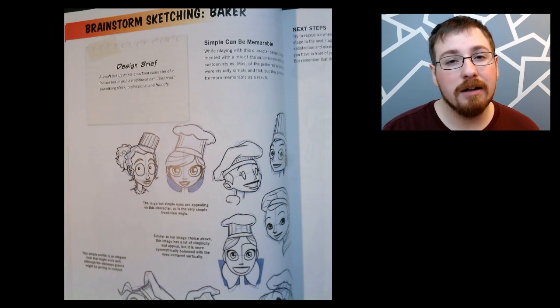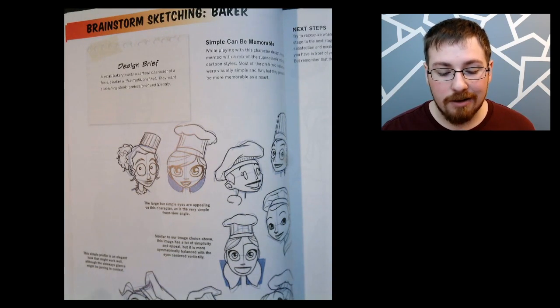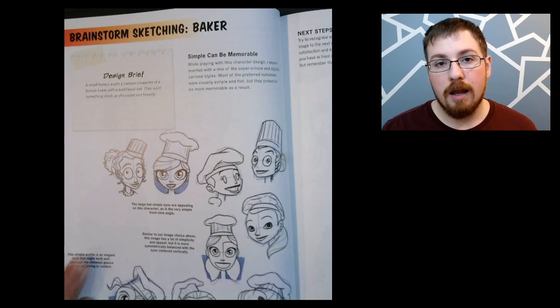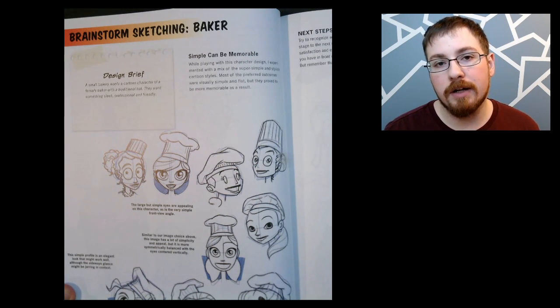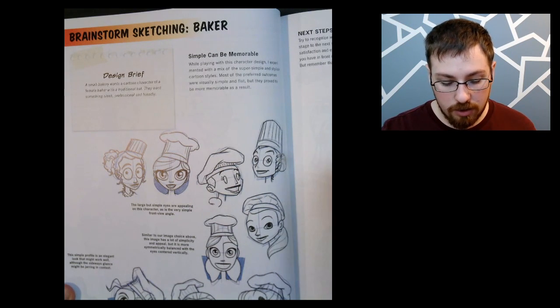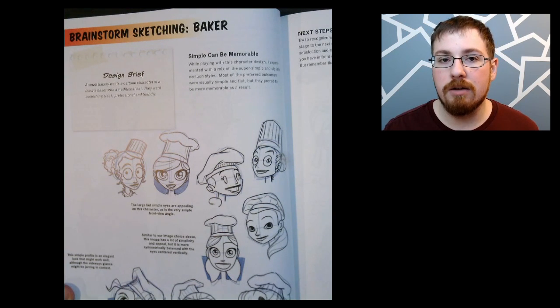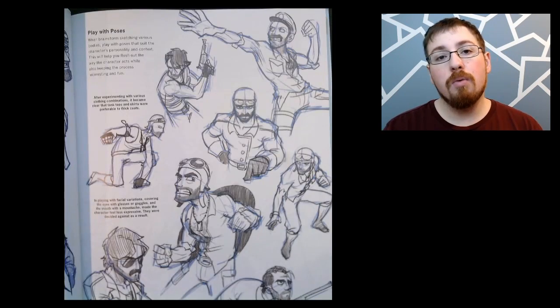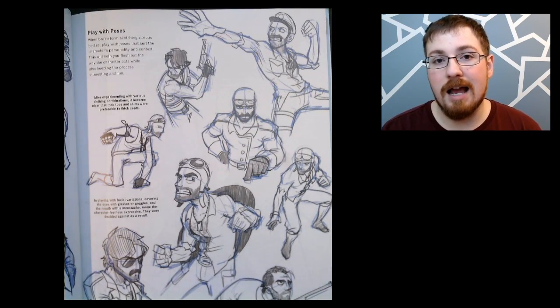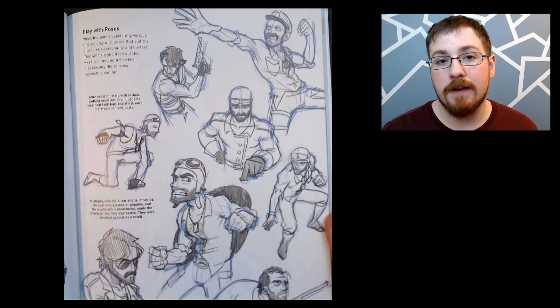Once you've decided on the personality traits, physical traits, and other characteristics you want from your character, you move on to the actual brainstorm sketching stage. He puts in here that you should start with the face first because that's usually the most important part of a character — it's what people are going to relate to the most. You throw any idea you have down onto the paper, decide on elements of certain ones that you like, and keep refining until you really like the final face design.